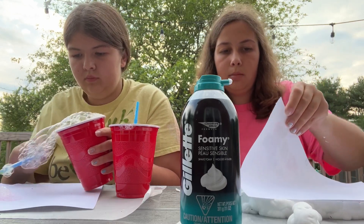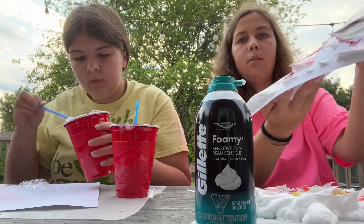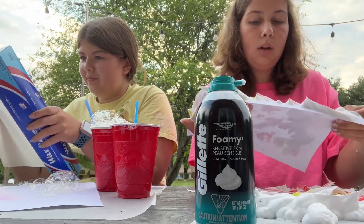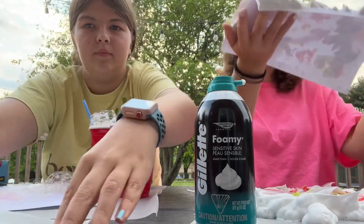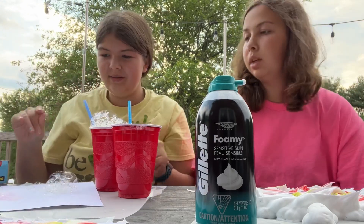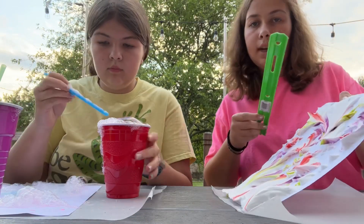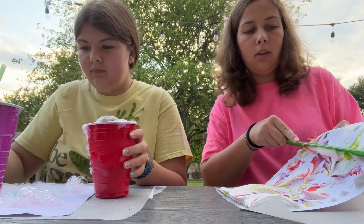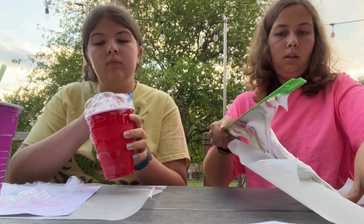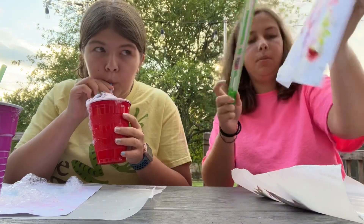Now I'm going to start peeling it up. My paper is all nice and covered with colored shaving cream and we are going to let that sit for a minute, then scrape off all the shaving cream to leave a cool pattern. I'm going to finish bubbling my paper. So now I'm going to take a ruler and scrape off all the excess shaving cream on my paper. Set my paper down, then scrape off the ruler. We still have a little bit of shaving cream on our paper so we're going to scrape it off again.